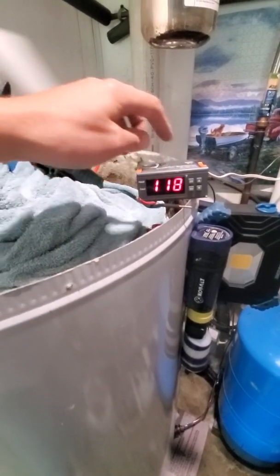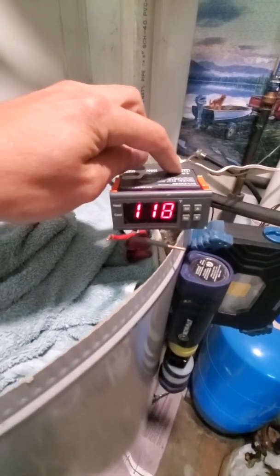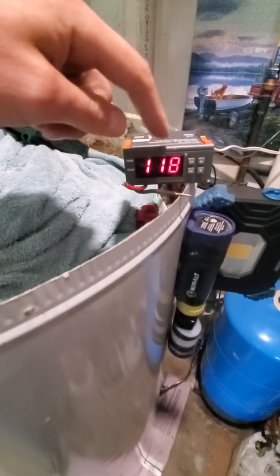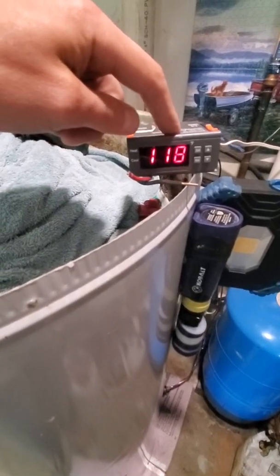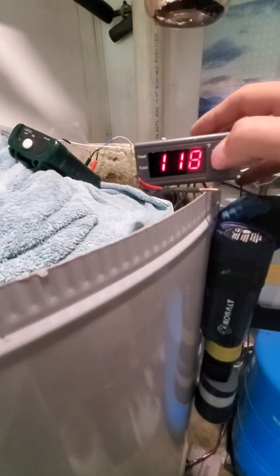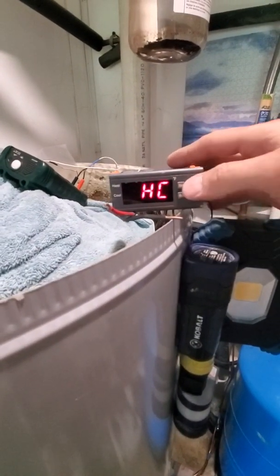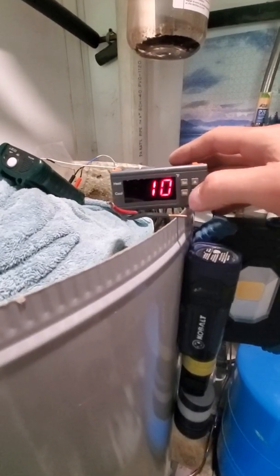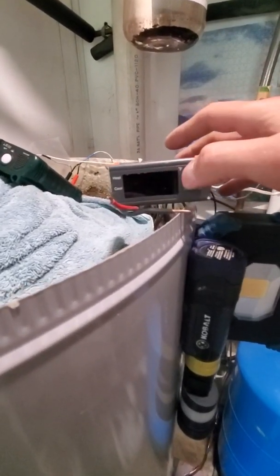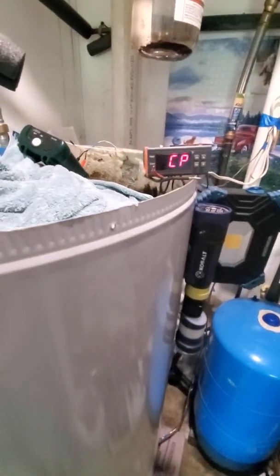There's one relay in here — you can send up to 10 amps through it. I'm not sending any amps, I'm just using it as a switch. I have it set at 125 with a 10-degree drop, so when it drops 10 degrees to 115 it will kick on. You can set it to whatever you want.